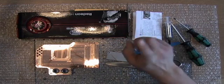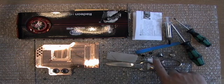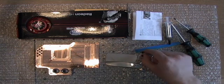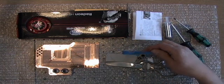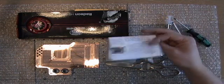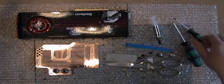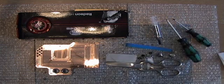All you need is a graphic card, the AquaGratiX of course, scissors, the screws and some plastic rings. You need the thermal pads, you need thermal compound, the manual, and screw drivers. Let's start.